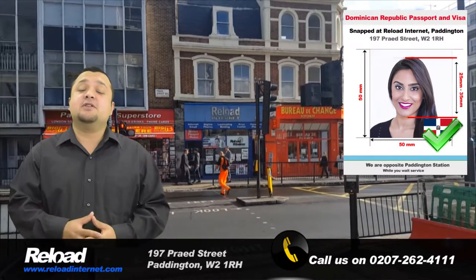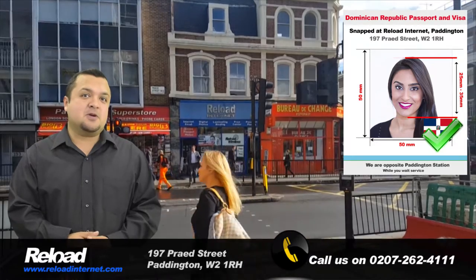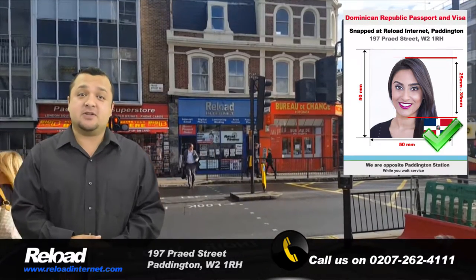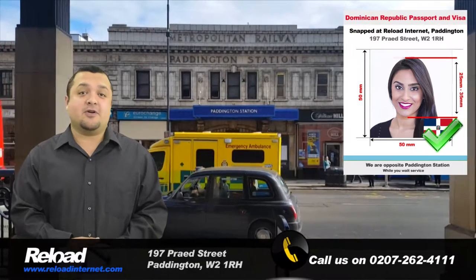If you are planning to travel to the Dominican Republic or need to renew your Dominican Republic passport, then come to Reload Internet in Paddington, London for your passport or visa application photographs.